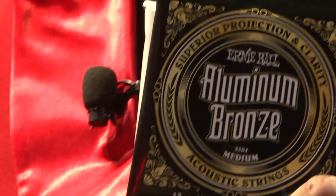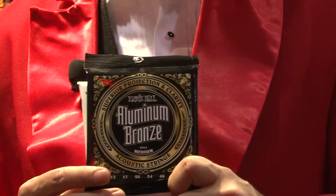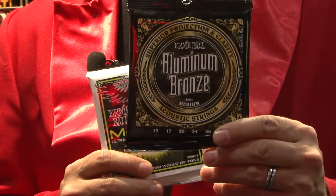and stronger lows and highs than phosphor bronze. We could not be more excited to get these out to guitarists worldwide. They'll be in stores here in the U.S. in May of 2014, so look out for these.